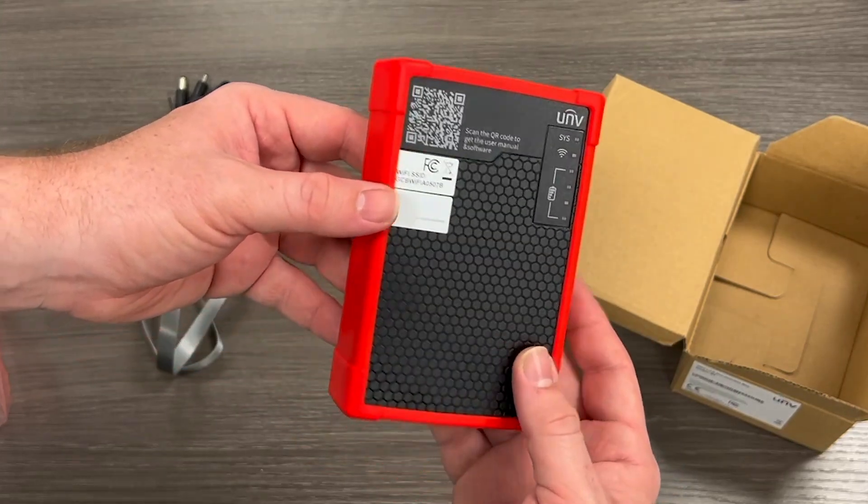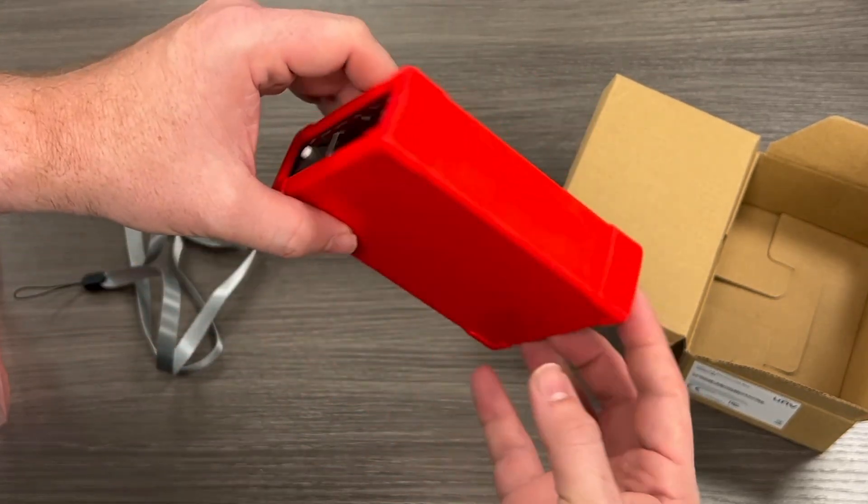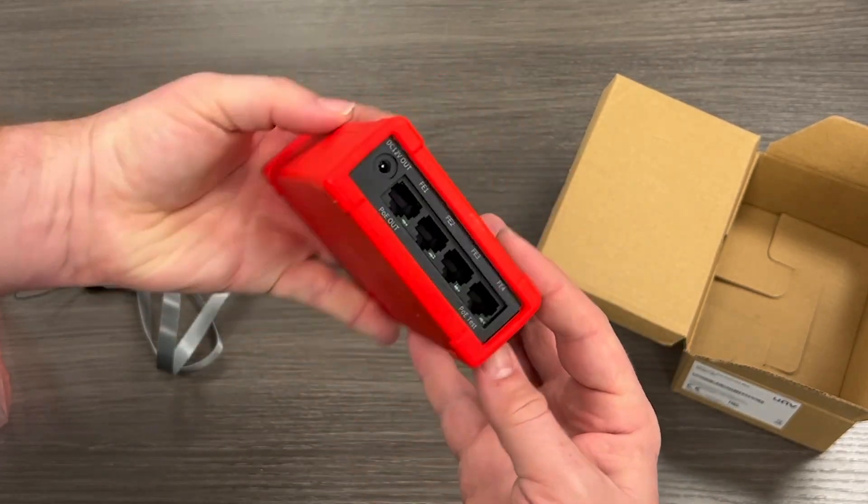The Connect Box can even function as a temporary PoE switch, allowing you to connect a laptop and camera on the same network for direct access to the camera interface.